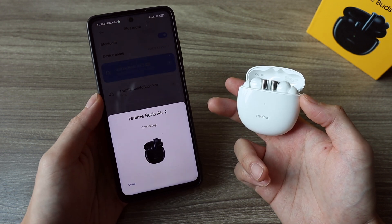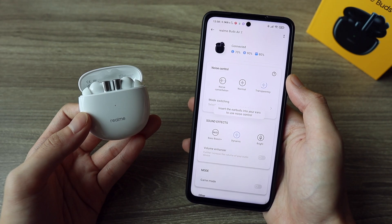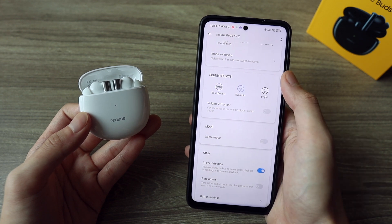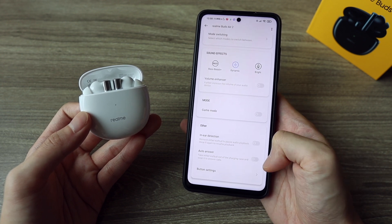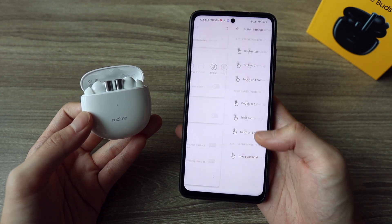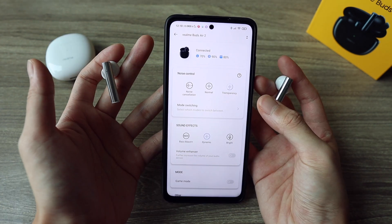They're supported by an app called Realme Link, which lets you check the case and earbuds' battery level. You can set ANC modes, change EQ to Bass Boost or Treble, increase the volume even further, and this one is pretty neat — you can set it so that when you take the earbuds out of the case, it automatically picks up an incoming phone call. That, along with the controls customization I'll dive into in a minute, are pretty great features.